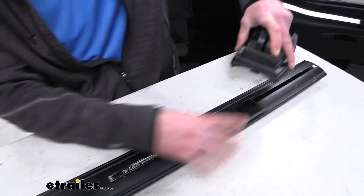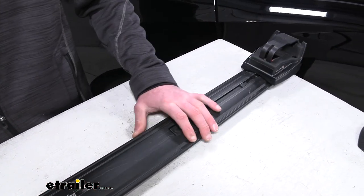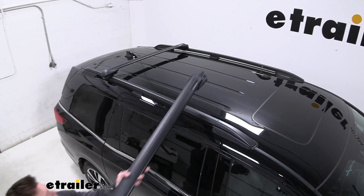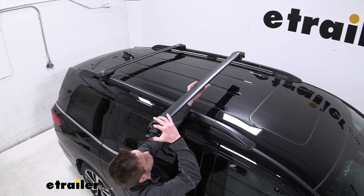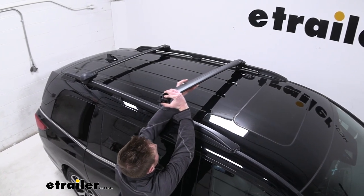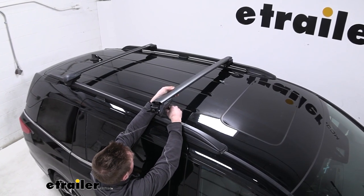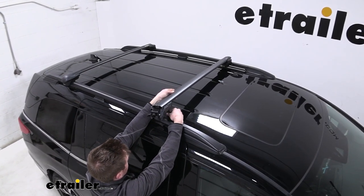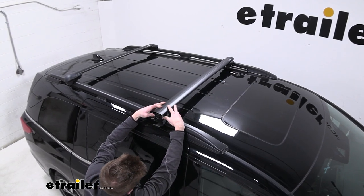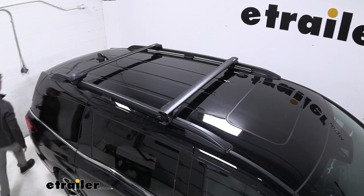It only takes a couple minutes. Just get those on and now we can go ahead and put these up on our roof. Just make sure you put the thicker part of the bar facing forward, because that gives it that aerodynamic feel. Just put this band underneath the rail, get it seated up real nice on one side, and we'll do the same exact thing for the other.